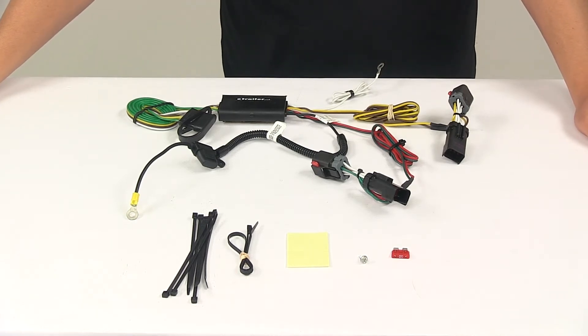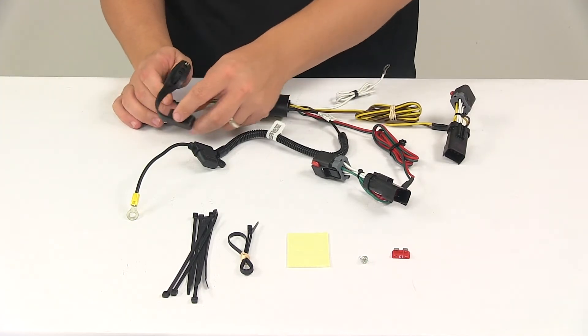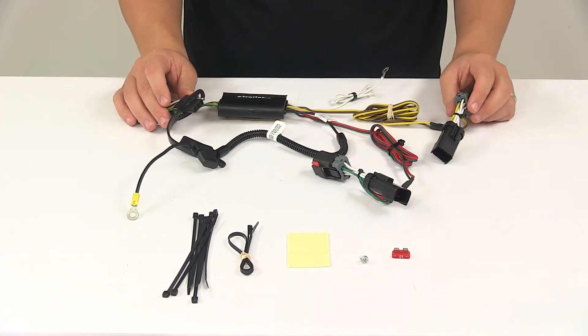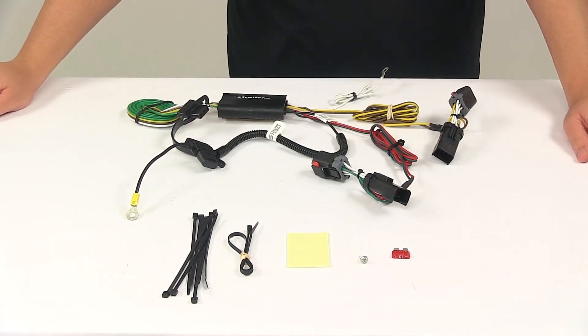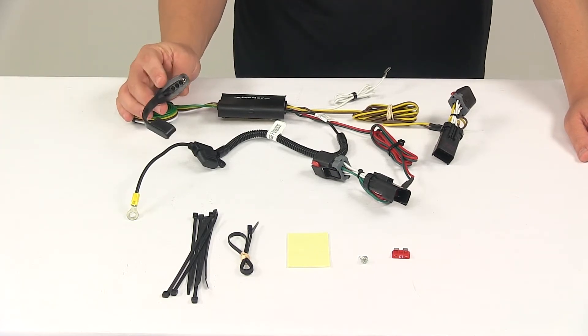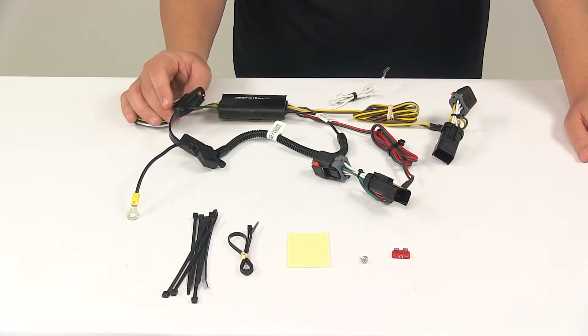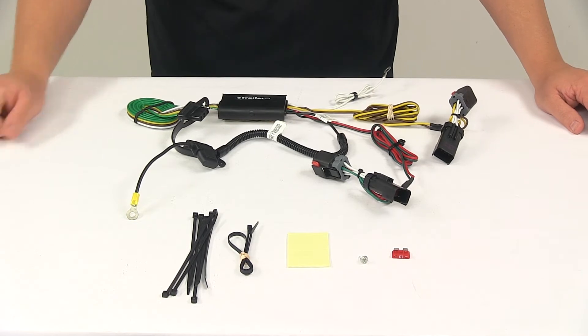Today, we're taking a look at the Curt T-Connector Vehicle Wiring Harness with the 4-Pole Flat Trailer Connector. This product fits certain years and models of the Chrysler 300. To ensure that this is a fit for your vehicle, you can always use the Vehicle Fit Guide located at eTrailer.com. This unit provides a 4-Way Flat Connector at the back of the vehicle to power your trailer signal lights. It is compatible with 5-Pole, 6-Pole, and 7-Pole adapters. Adapters are sold separately.